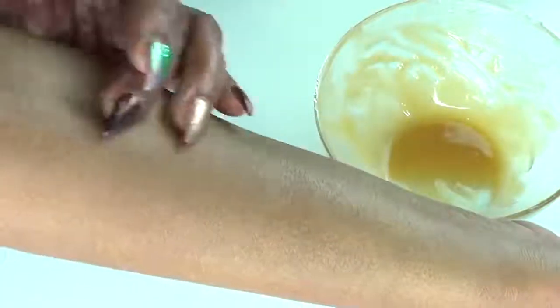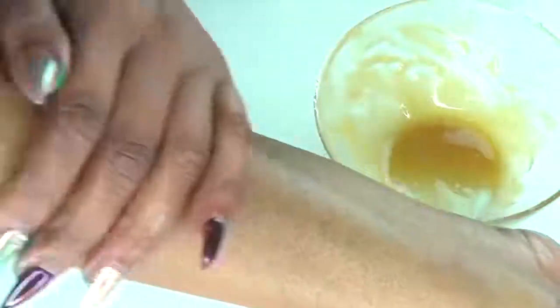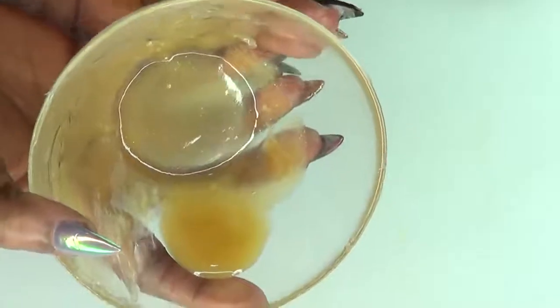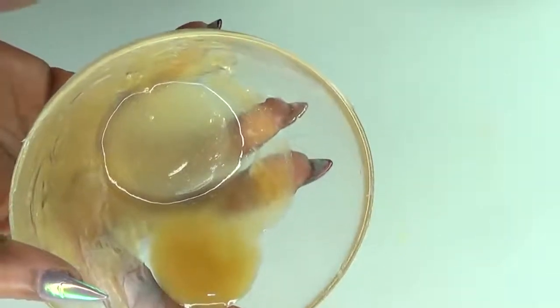Continue massaging the veins with this treatment and you will slowly notice the veins start to shrink. One day you'll realize the veins are completely faded or shrunk — they won't disappear but they'll get back to looking normal. Use this every day for best results. Once the veins have shrunk, you can switch to using it at least once per week for maintenance. Within a week or so you should definitely notice a great difference as the veins appear smaller.